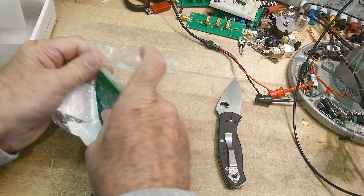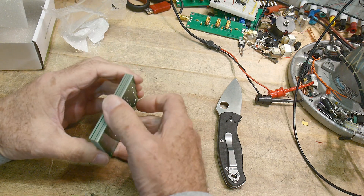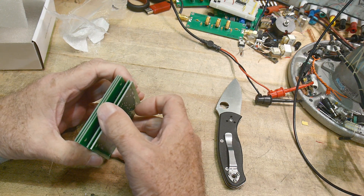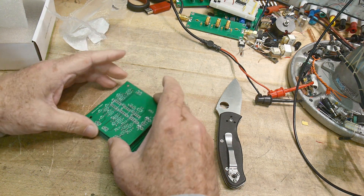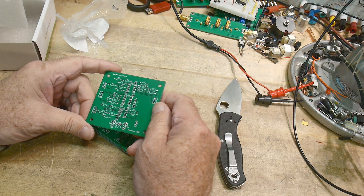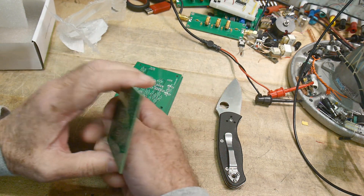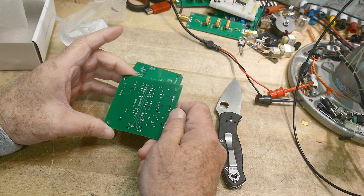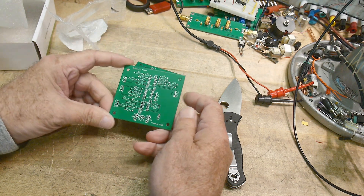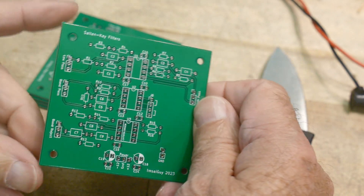All right. Did we get five or do we get a bonus? No, I got five. These are the silent key filter boards. Looks just like the layout. You stare at the screen so long, you kind of memorize the board. When you get it, you go, yeah, that's exactly what it looked like. It looks exactly like the CAD program.